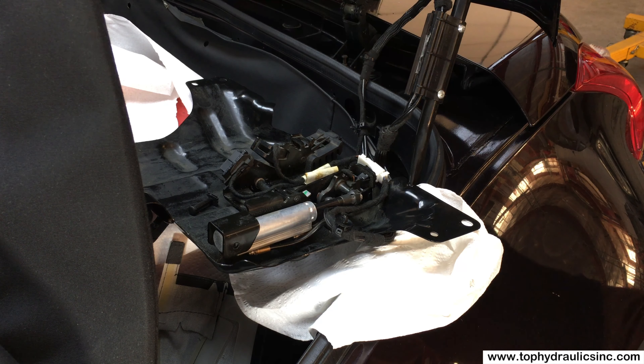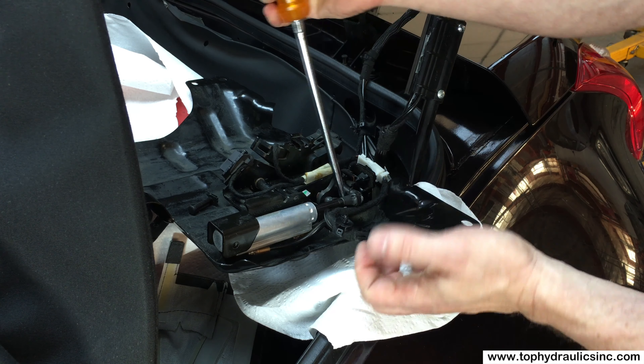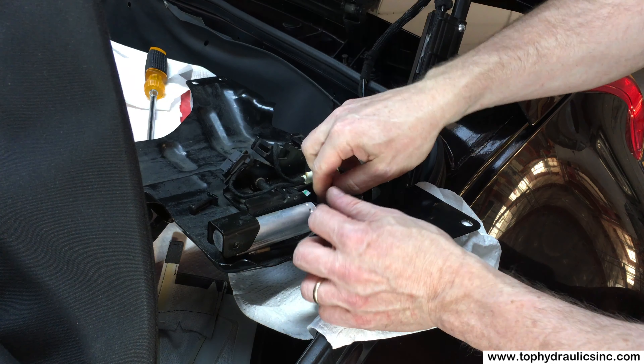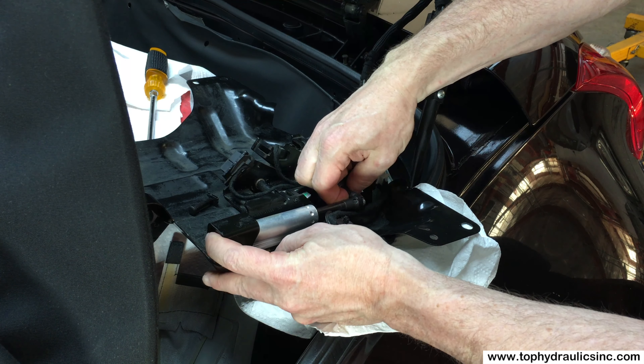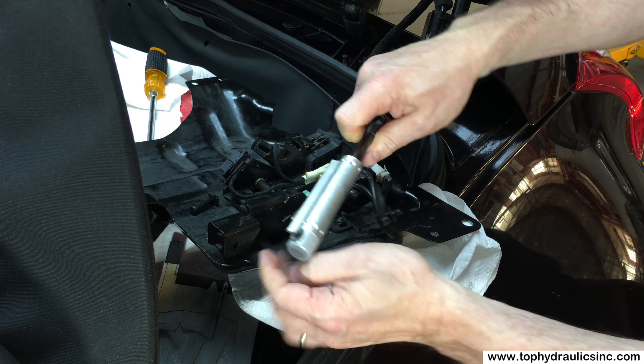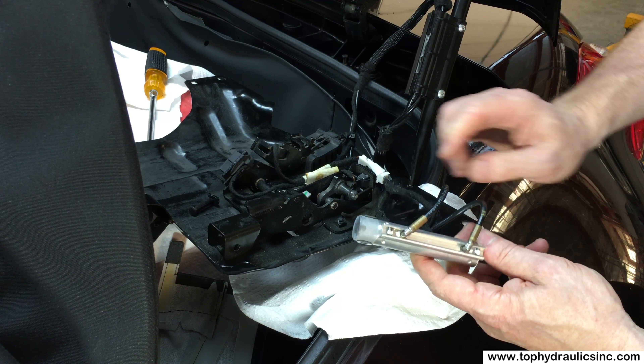I'll grab a larger screwdriver here for leverage — it wasn't even needed; it came off all on its own. Now we have the cylinder off the ball joint. Pull it out here. The last thing to do still is take off the hoses.